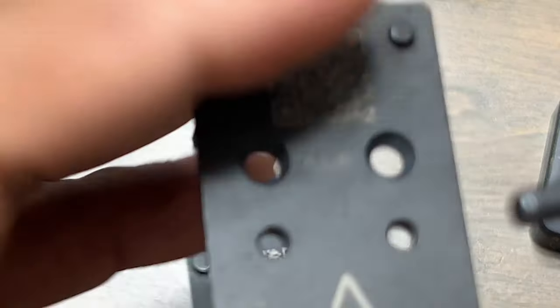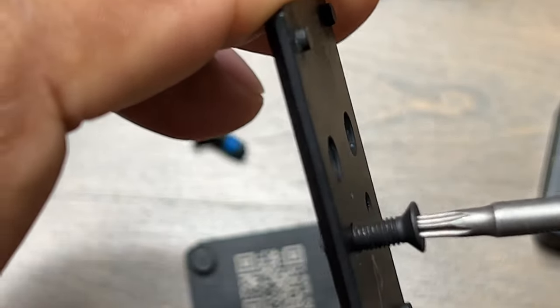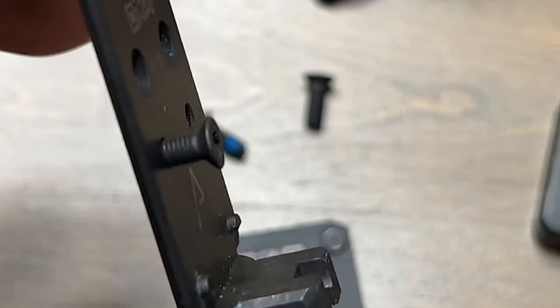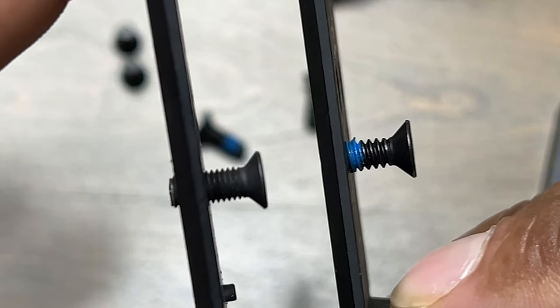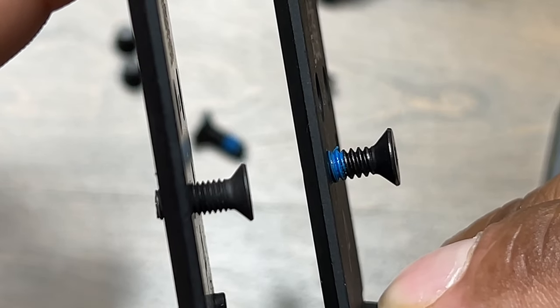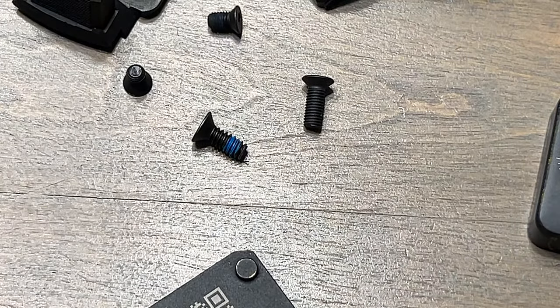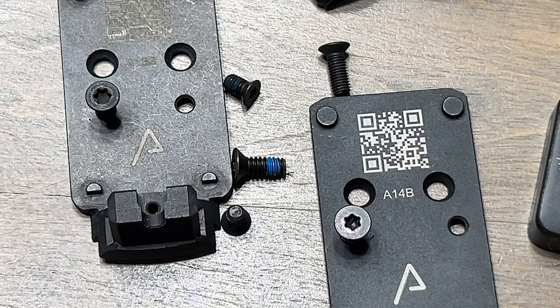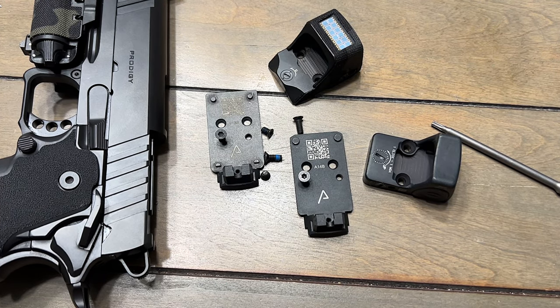This is the original plate that came with the DS. Come on Springfield, why y'all doing this to us? You can see the difference right here in the thread pitch. Why they made them different, I don't even know. Like I said, for me it ain't that big of a deal because I have some extra screws laying around, but everyone don't have extra screws just laying around. When I was figuring out what type of optic I wanted to put on there, I had already bought the extended screws.